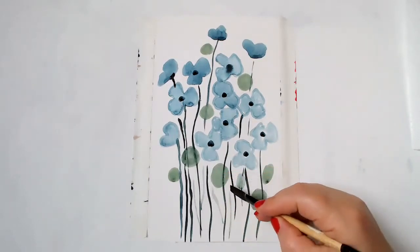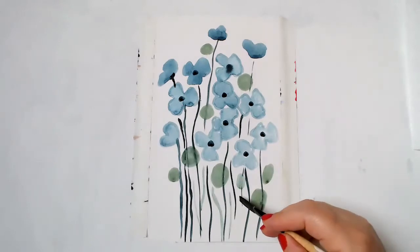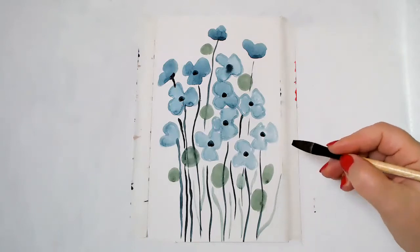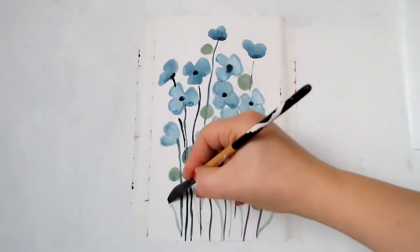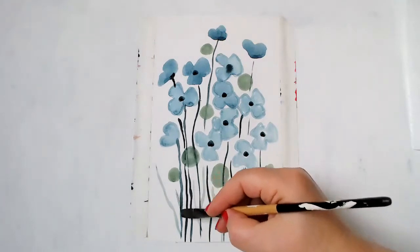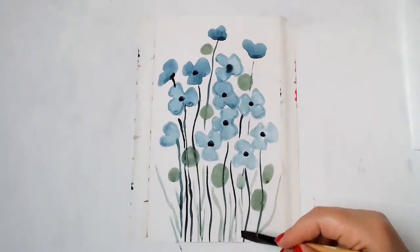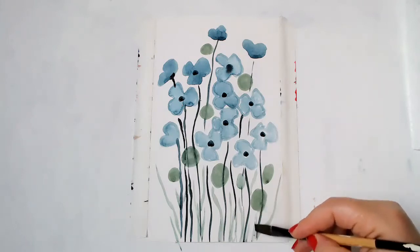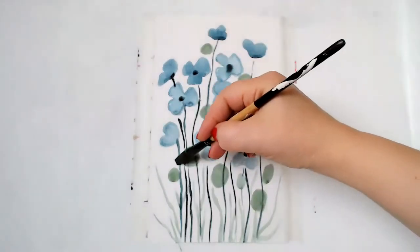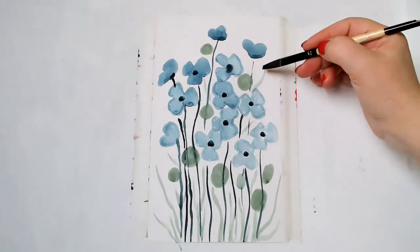Just adding some details here at the bottom, like small tiny leaves. So just add some clean leaves. And I'm going to add a little bit more. Just some soft greens in between.